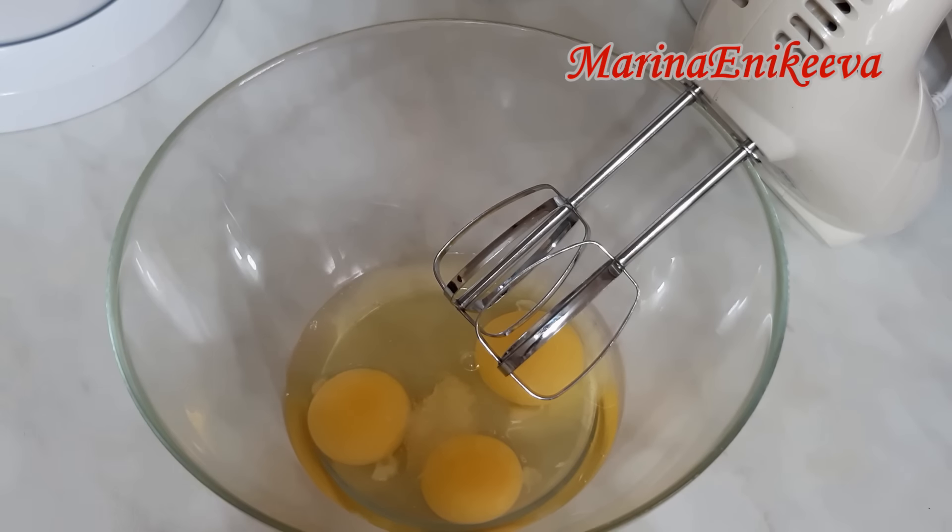Яйца. Щепотка соли. Начинаю взбивать. Добавляю 120 грамм сахара.